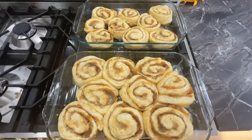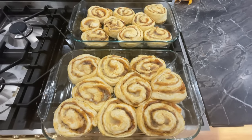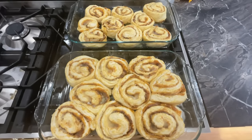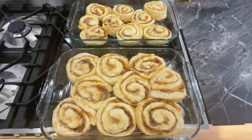I let them sit for about 15 to 20 minutes. I've got my oven preheated to 375. I'm going to bake them for about 15 to 20 minutes, making sure I watch them. When they come out, I'm going to let them cool and we're going to make the icing for the top.